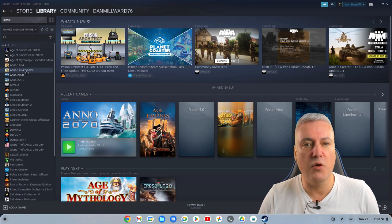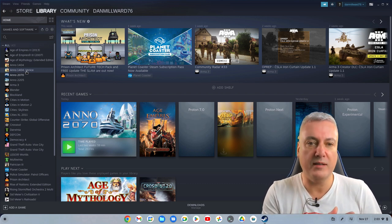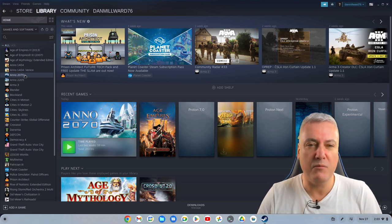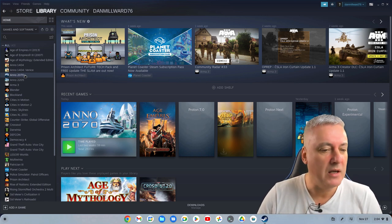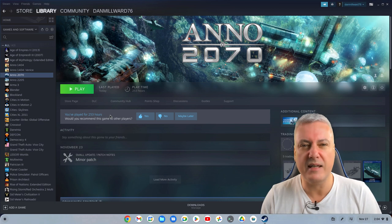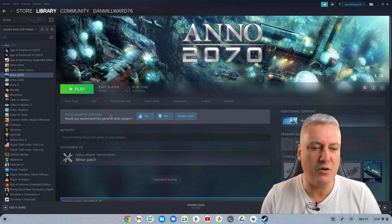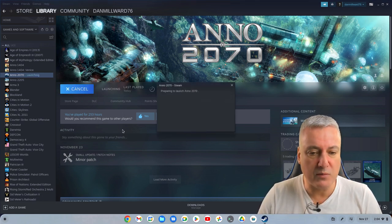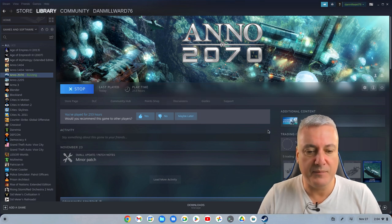Anno 2070 is this one here. I did try and install Anno 1404, which was created before Anno 2070, and it doesn't work. But Anno 2070 is more advanced — I think more advanced games will work better because they're coded more recently as well. So Anno 2070 — I installed it, and it just took a download, about three or four minutes. Then I installed it, played it, and everything was okay. Let's have a look now. It loads pretty quick as well. So this is Steam Beta — just bringing it up.